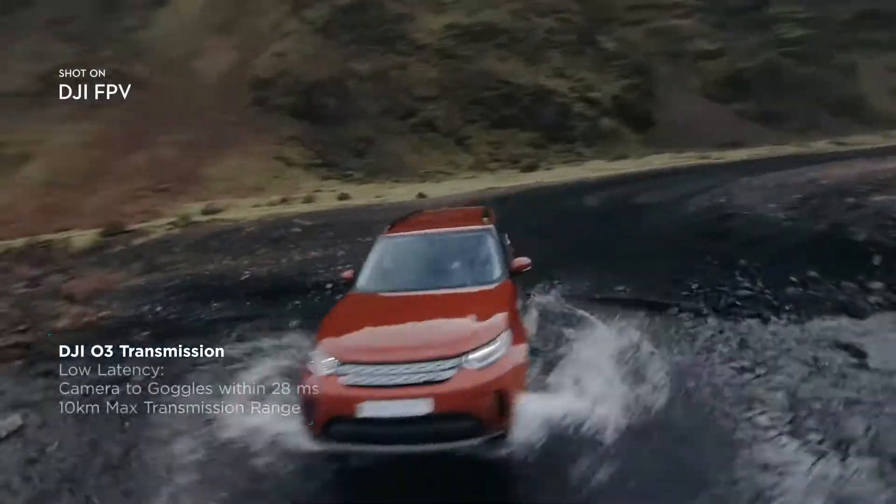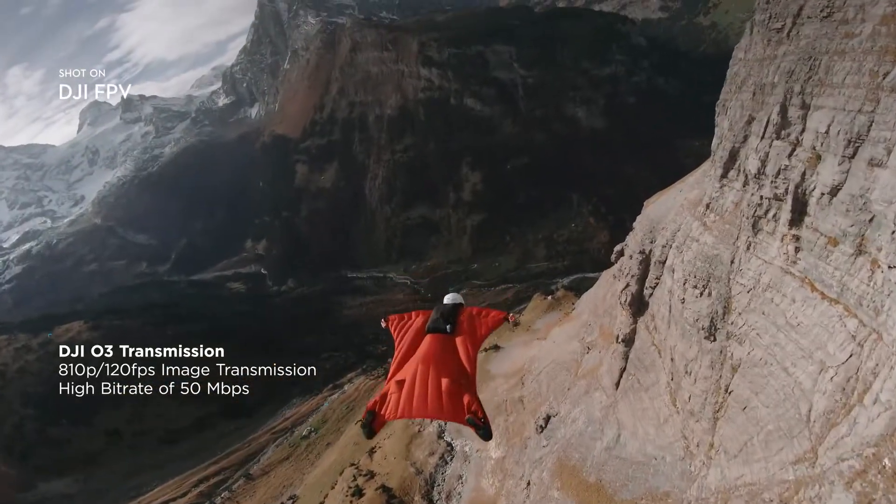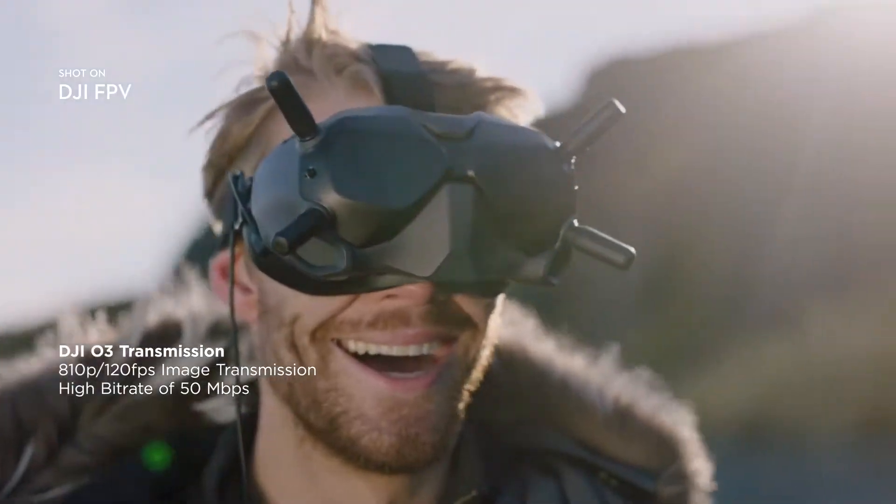The new DJI O3 transmission system delivers crystal-clear, hyper-immersive image quality with ultra-low latency.